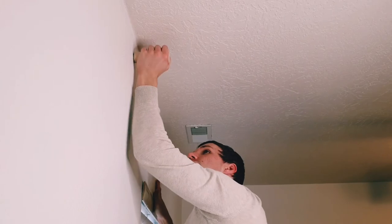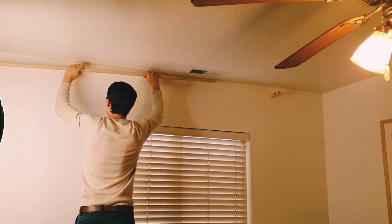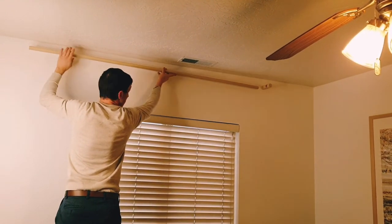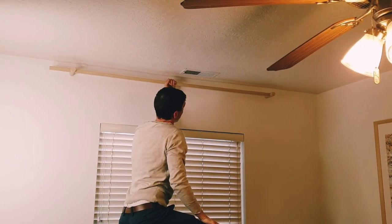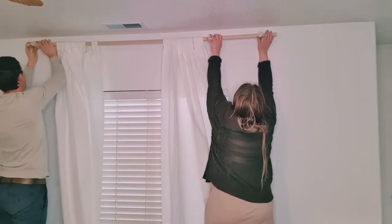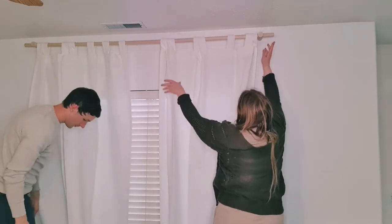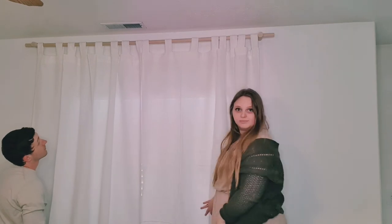Then you just thread your wooden dowel through your brackets. For the curtain, we bought the Lenda curtains from Ikea, and in case you are wondering, they do come in packs of two. Some curtains only come with one panel when you buy them, but this one definitely has two per package. I am in love with these curtains — I think they are just so beautiful and elegant.